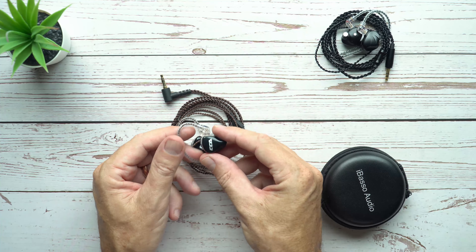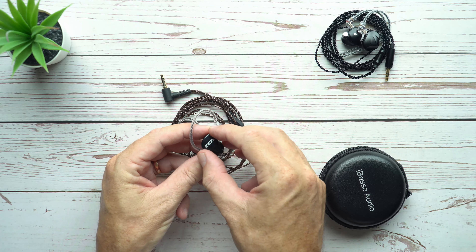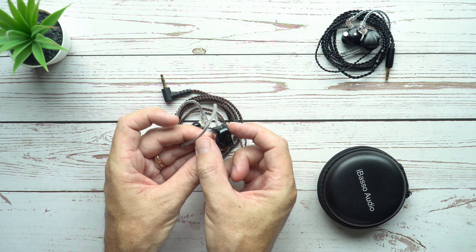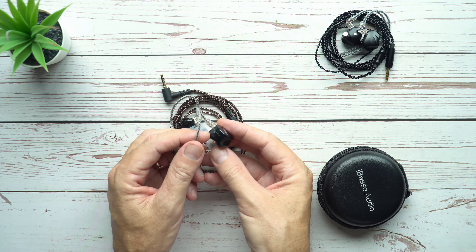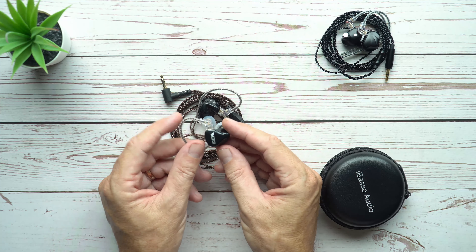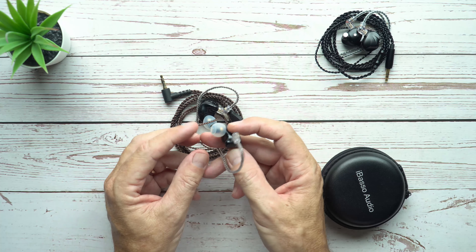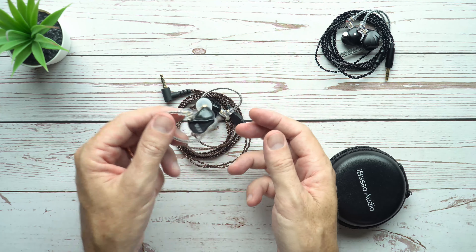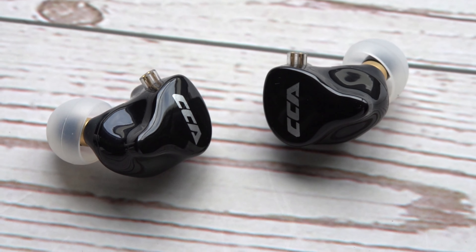In terms of comfort, these are fantastic for me. They're fairly ordinary from this angle, but when you turn them on the side, you can see they're fairly wide — that's because they've got eight drivers stuffed inside. In terms of comfort, these are really, really good, at least for me. I can wear these all day long without any problems. The passive noise isolation is very good on these as well. Very comfortable, very light, and a nice solid build quality.